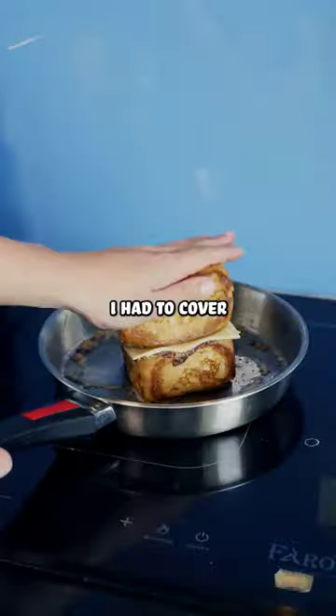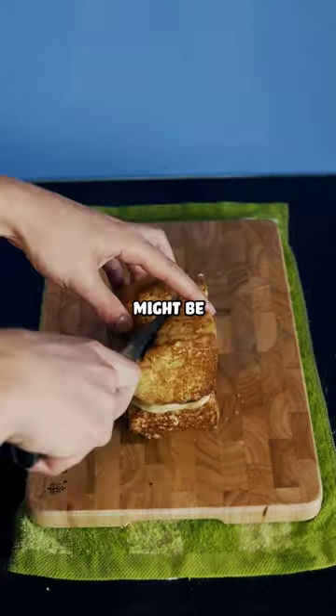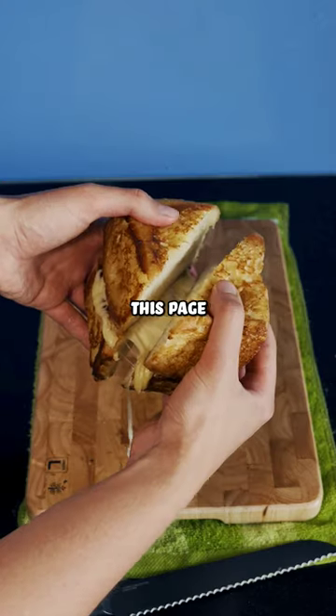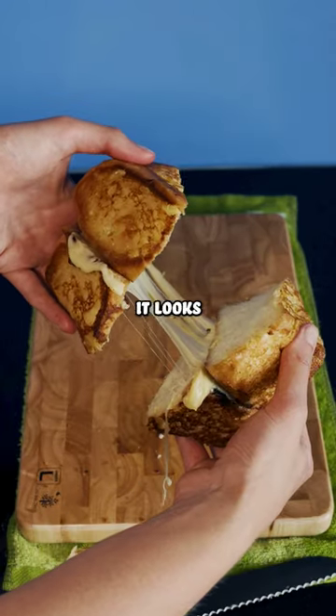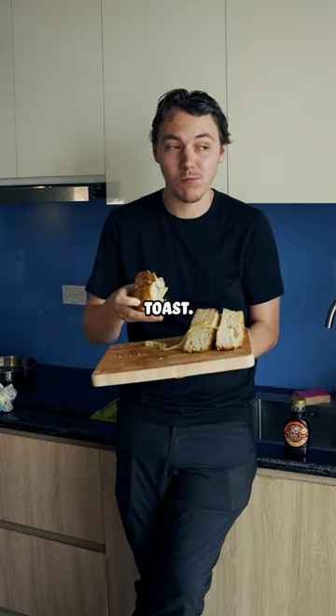Since this sandwich was so thick, I had to cover the pan with a soup pot to actually be able to melt the cheese. It actually worked pretty well, and I think this might be one of my favorite cheese pulls we've had on this page, just because of how ridiculous it looks. Since there was so much more French toast than cheese, it basically just tasted like eating a handful of French toast.